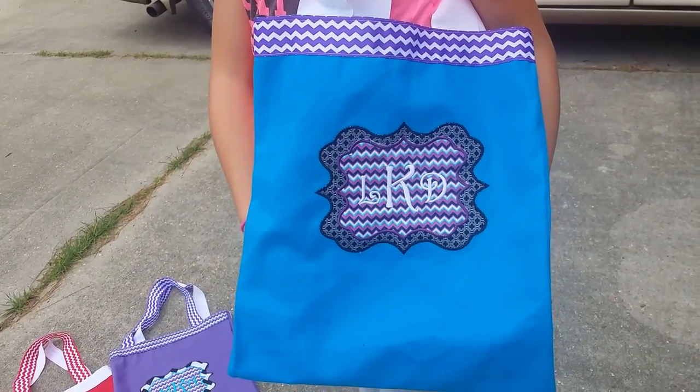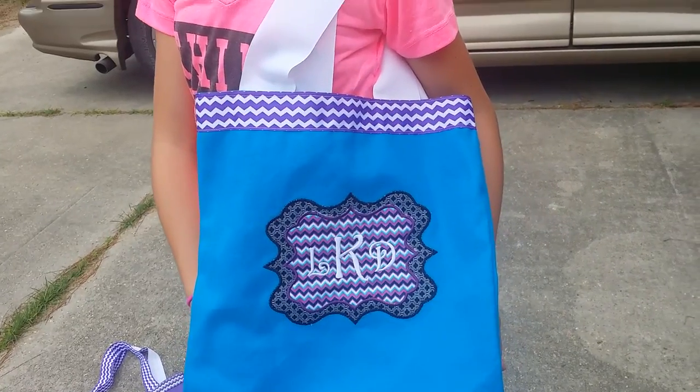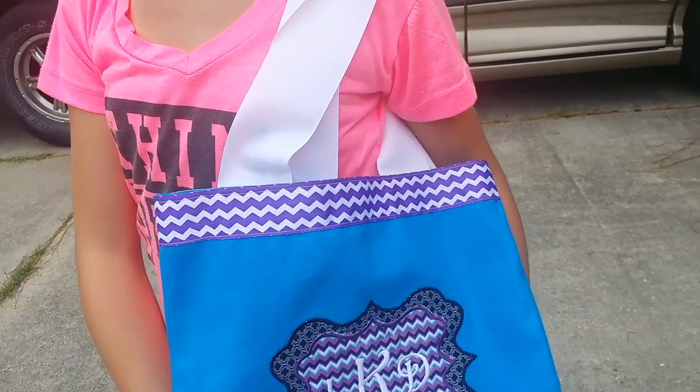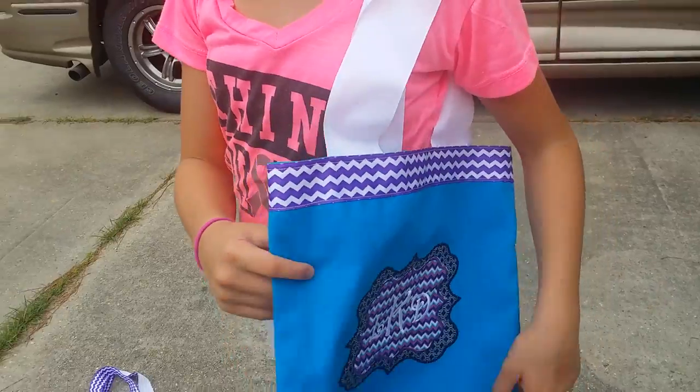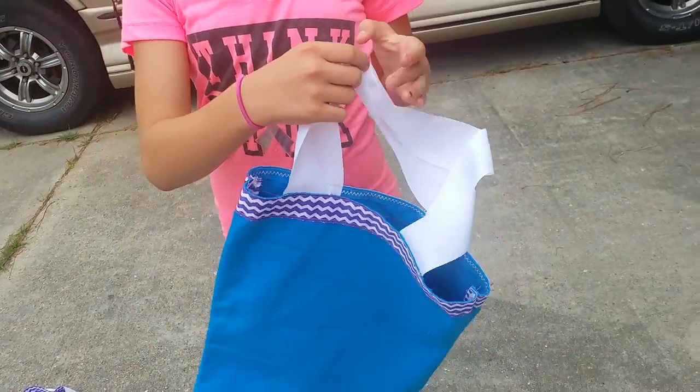The top layer on the back is a chevron mixed with some navy blue, white, and turquoise, and then the letters stand out in white. The purple and white chevron is on both the front and the back of the bag.